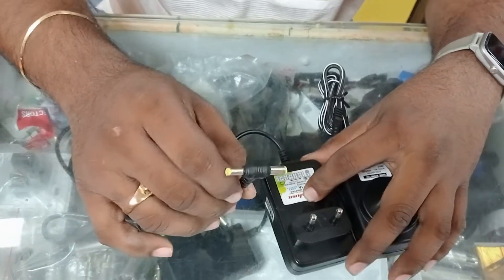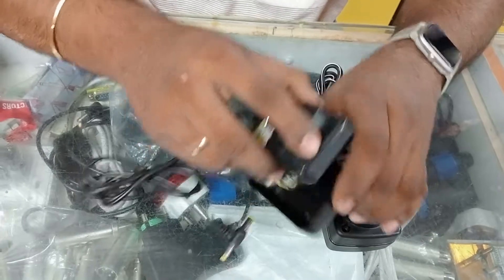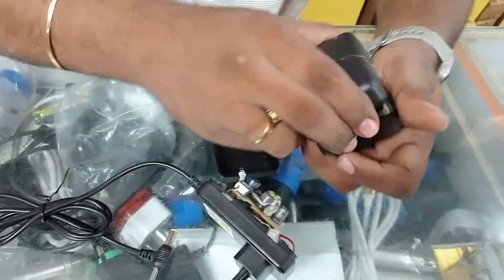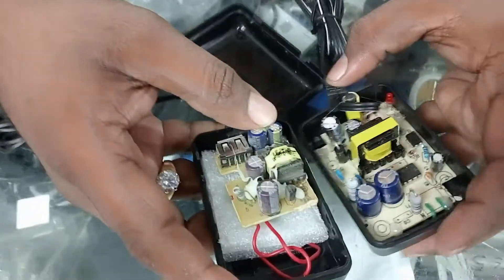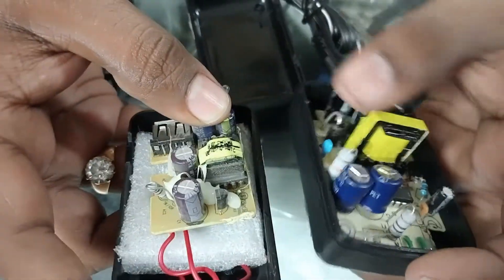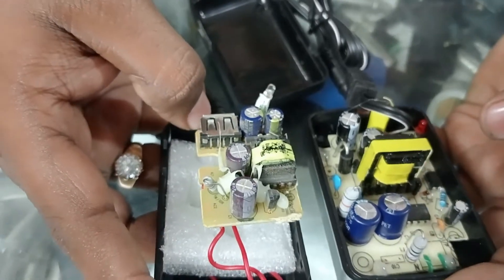If you want to see, I will show you the difference inside the circuit board. This is the local 5 volts 1 amp and this is our quality circuit. You can see the difference in the transformer — the transformer in this one is larger and this one is very small. The capacitors, the diode — everything is totally different.